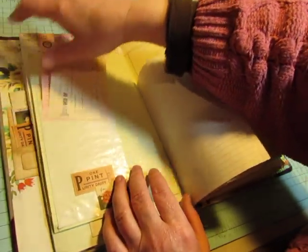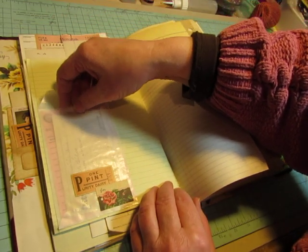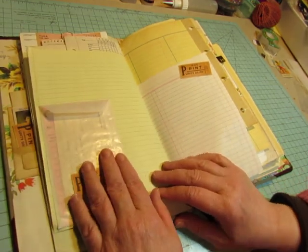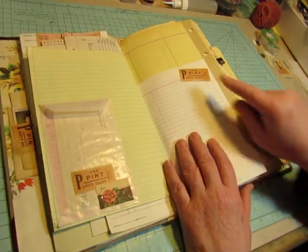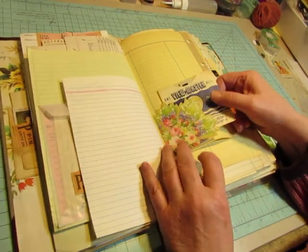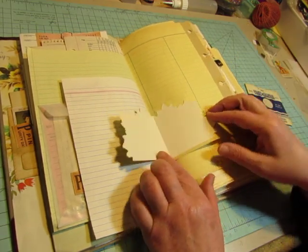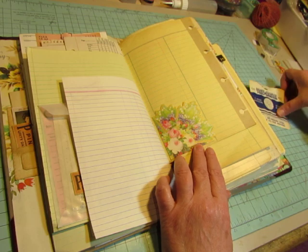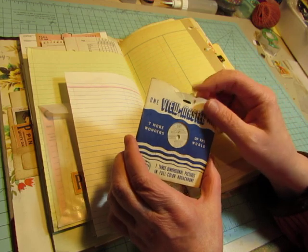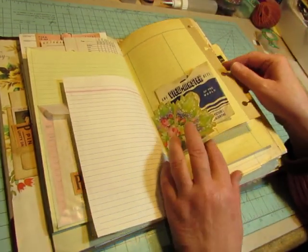So the other book that I'm going to make will also be made with vintage ledger papers and log book sheets, and also it will contain vintage ephemera. Here's a little gift enclosure that is vintage, and I just glued that on as a tuck spot. And I put in one of my view master reels with the envelope from Colonial Williamsburg, because my husband and I went there a couple of times, so I wanted to save that.